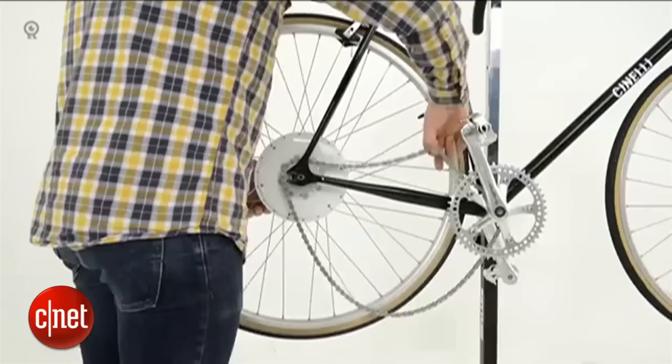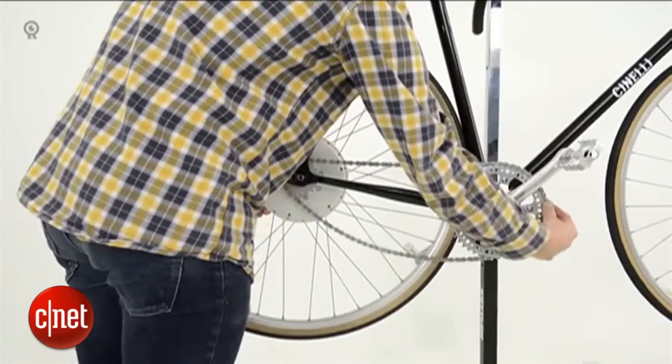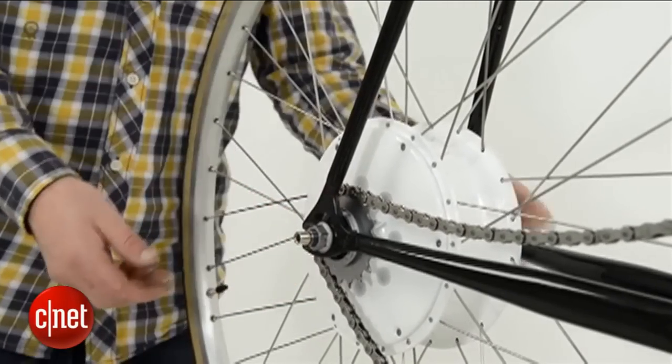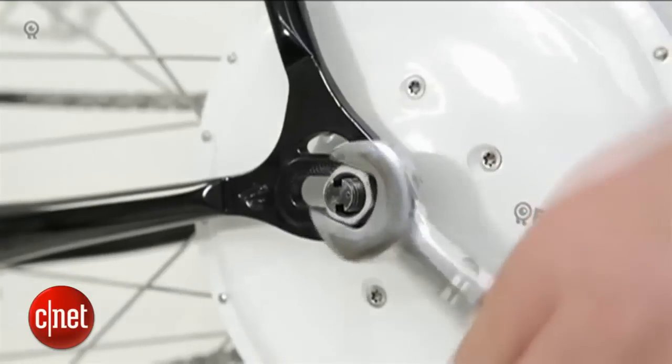In terms of cost, if you want to buy the whole wheel it costs $1,100. Just a hub is $1,000. We've also partnered with two bike companies from the United States, and if you want to buy a whole bike with a Smart Wheel it starts around $1,500.